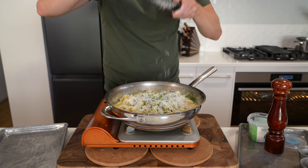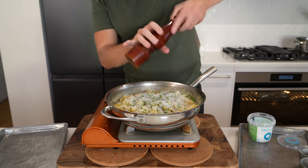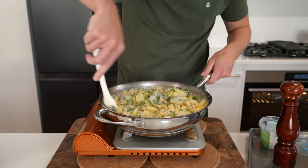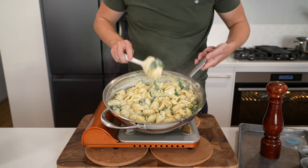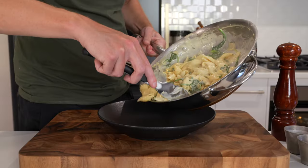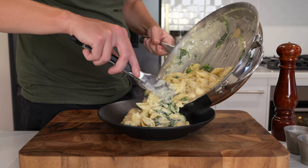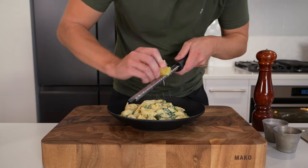Grate in as much Pecorino Romano or Parmigiano Reggiano cheese as you like. Also season with a little bit more salt and cracked black pepper — about 10 cracks worth — then mix everything together. Cook this for one minute for all of those flavours to become friends and that pasta to continue cooking. Then remove this from the stovetop. This recipe will easily get two big portions — you could push it to three or four if you wanted a smaller portion. It is quite rich and quite filling.